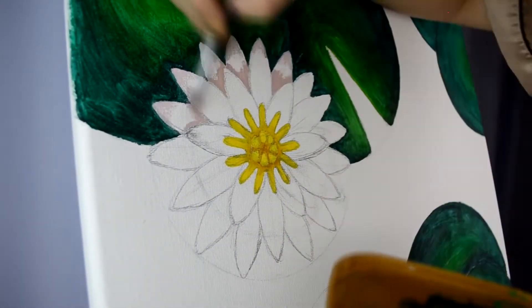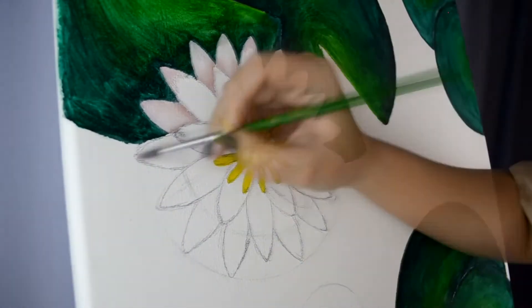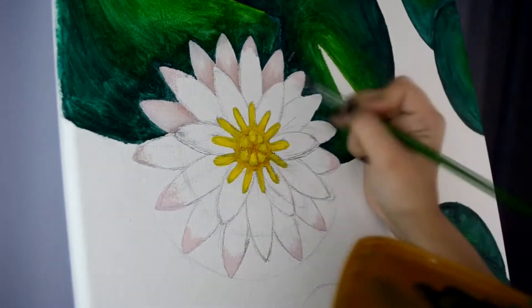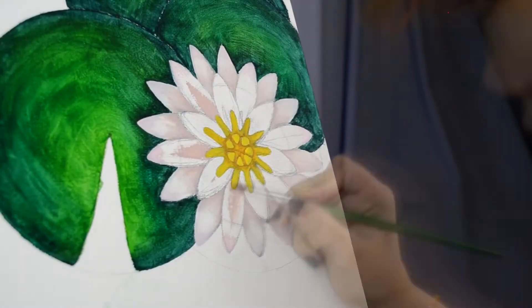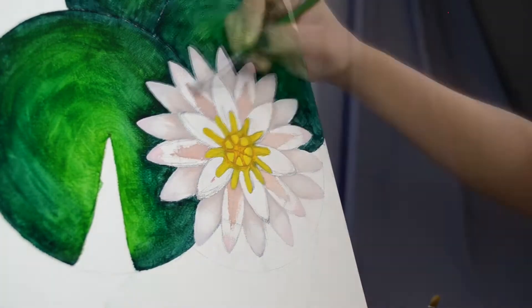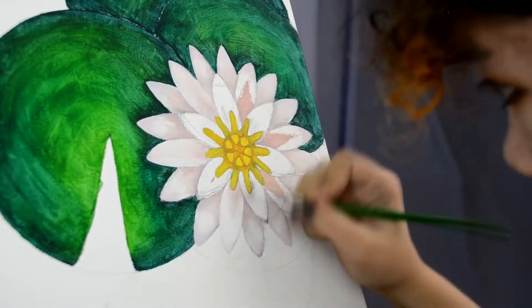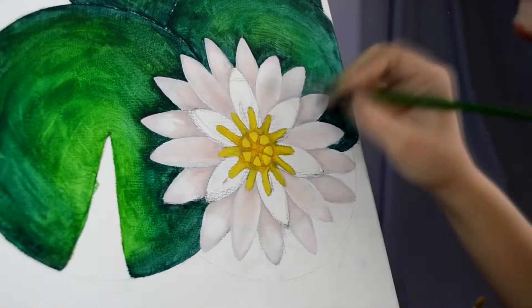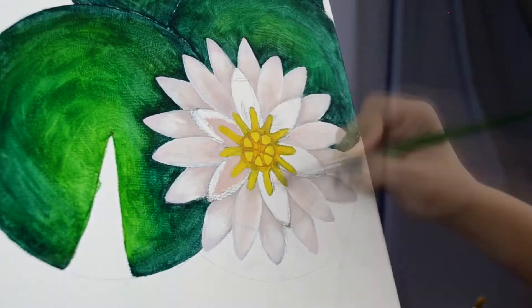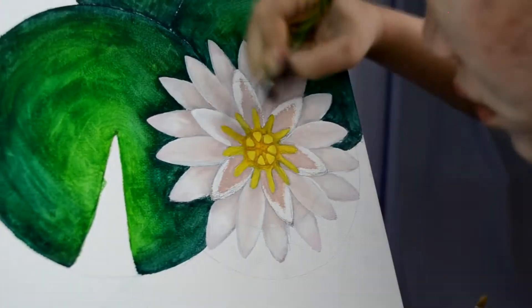I do sketch my paintings with pencil even on canvas board — many painters don't do that, but I do. It also helps me at the final stage when I re-outline everything with pencil, because I still love that Victorian children's book illustration feel, even with my canvas paintings.